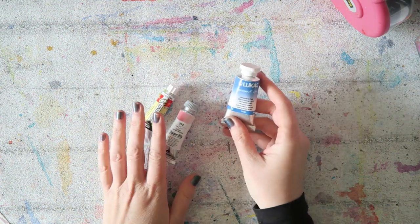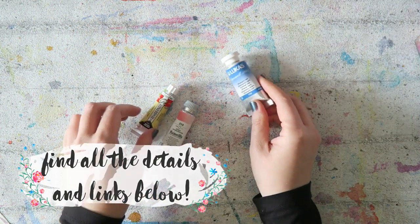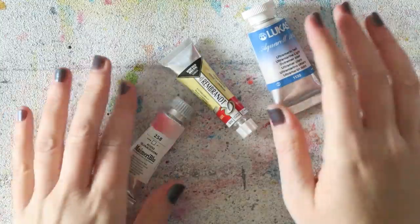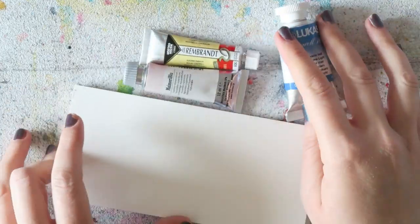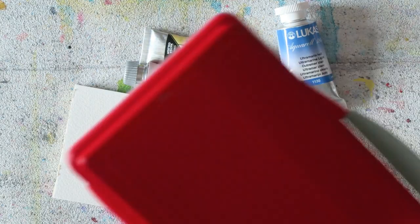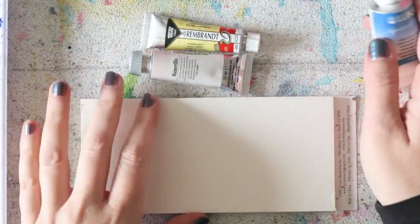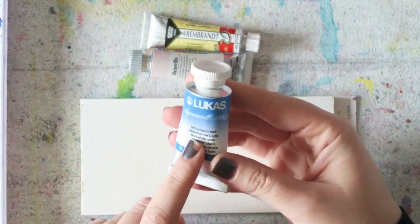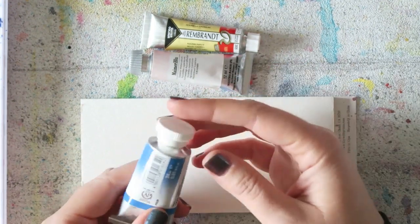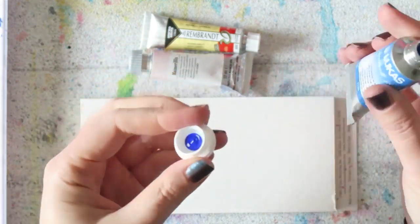I'm kind of running low on ultramarine. I'm currently using the Rembrandt one. I decided to switch to voiceover because my kids were screaming in the background. I probably won't buy Rembrandt colors from Jackson's anymore because they only carry the 10 milliliter tubes, and Rembrandt also makes 20 milliliters which are only slightly more expensive and have double the amount.